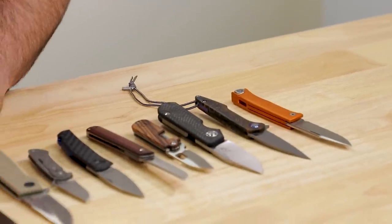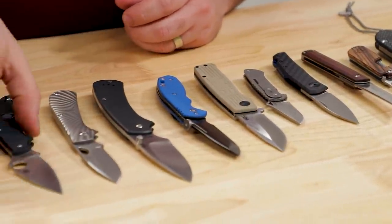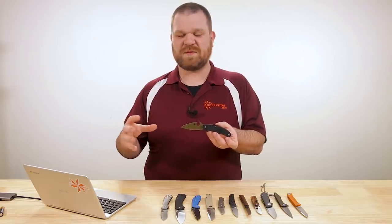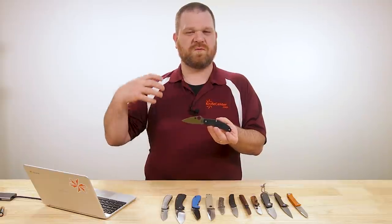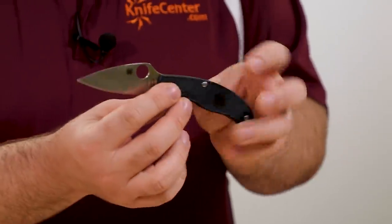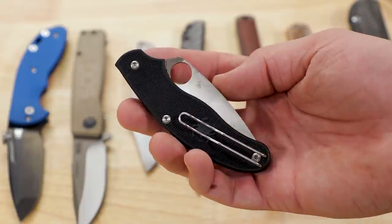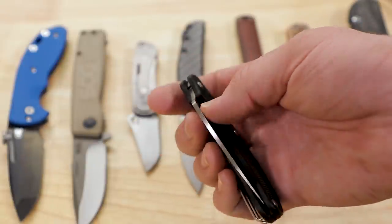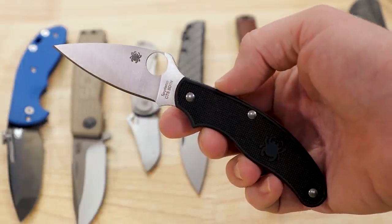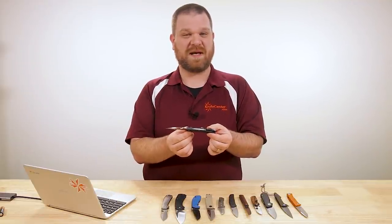I'm going to show you some slip joint mechanism knives here, but they're nothing like that granddad's knife you may be thinking of. The first one is from Spyderco. I really think they may not have been the first, but to me they're the ones that helped seriously popularize the modern non-locking knife. This is their UK Penknife, which is the design that helped launch that movement. It comes in at $63, and when viewed from the side it looks just like any other modern Spyderco knife, but this is in fact a slip joint mechanism.